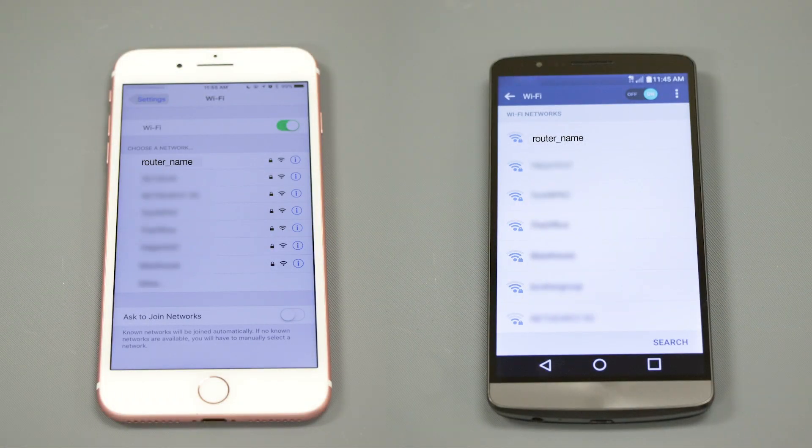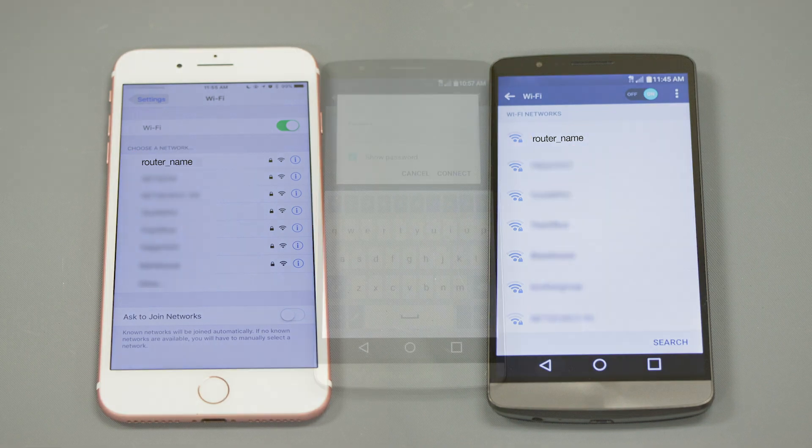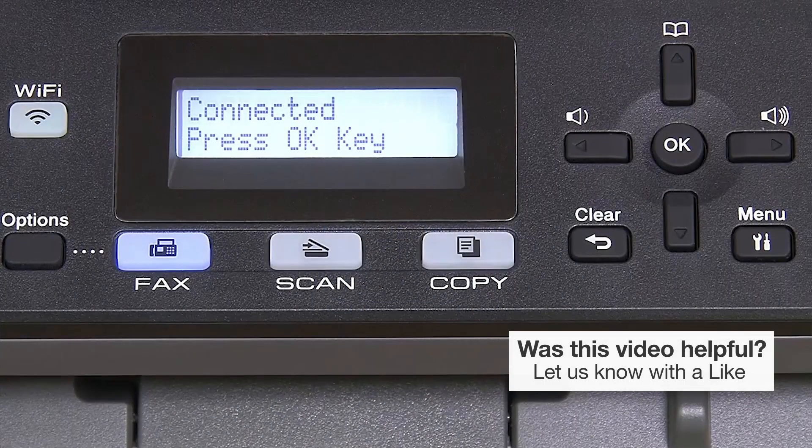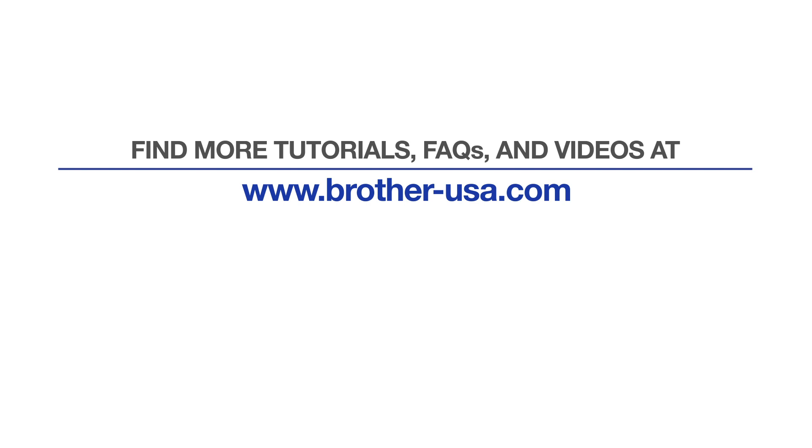If your mobile device is not already connected to your wireless network, check for available connections. When prompted, enter the network key into your device. Your installation is now complete. For more tutorials, FAQs, and videos, visit us at www.brother-usa.com. If you found this video helpful, be sure to subscribe. Thank you for choosing Brother.